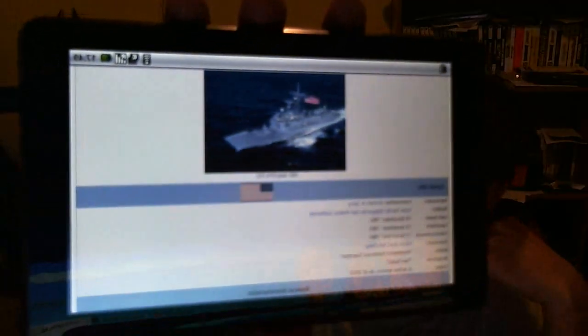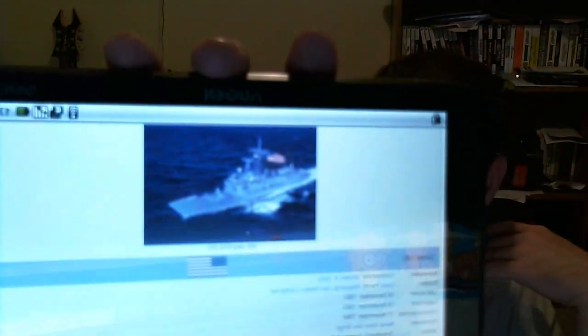Pretty cool little gadget, I think. And here I pulled up something off the internet — that right there is FFG51, the USS Gary. But let me try to pull up something off the internet if I can get it on here.